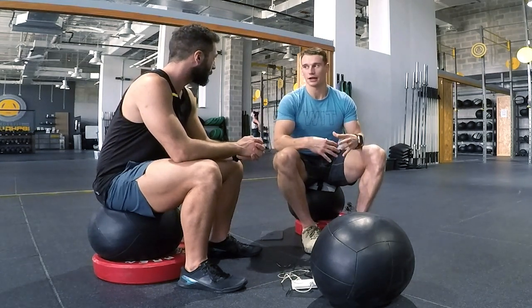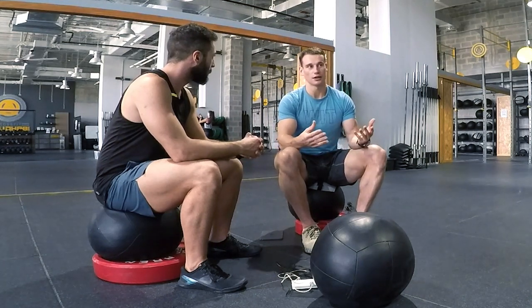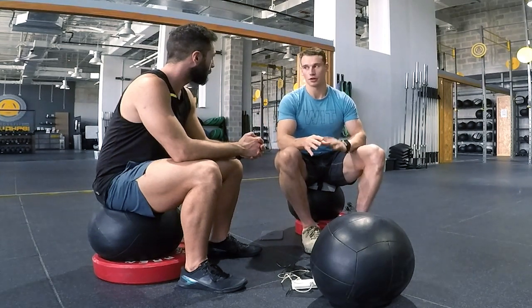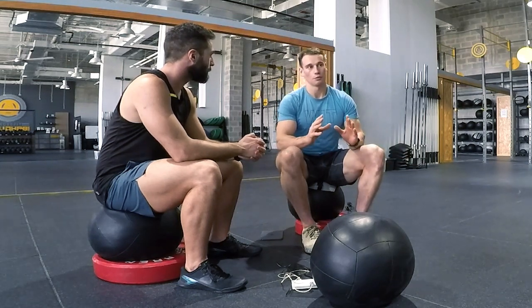Mentally, that means you need to try and calm down a little bit. Obviously the first round of an open workout there's a lot of adrenaline and you want to go all out, but if you know what's coming, then mentally you need to be able to control yourself, not worry about what anyone else is doing around you, and remember what you need to do.